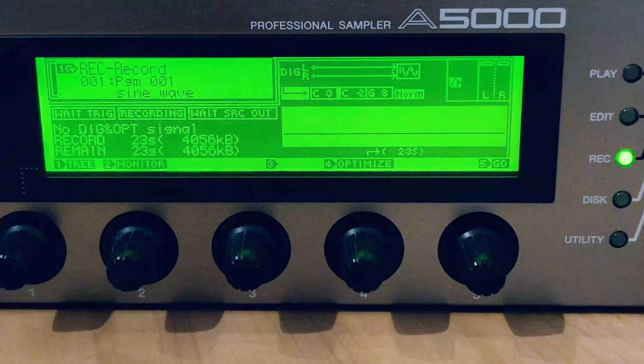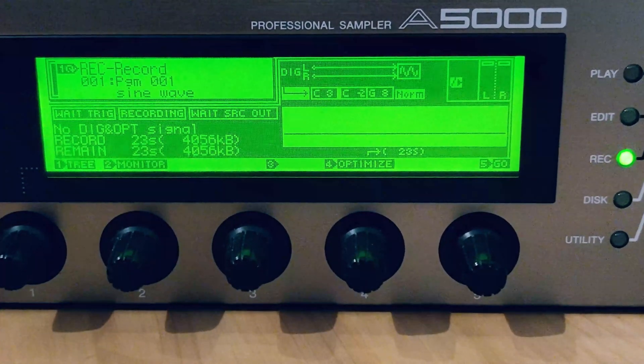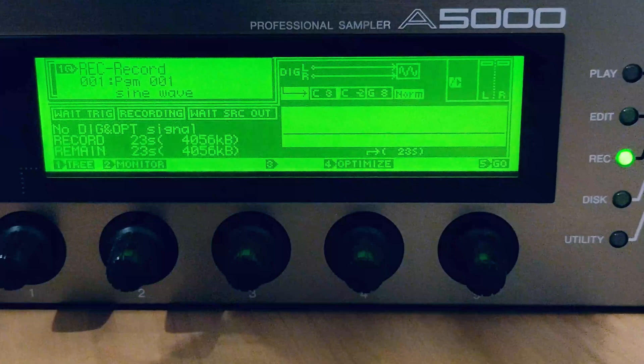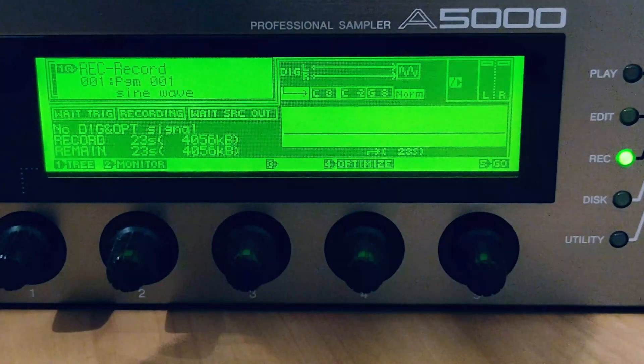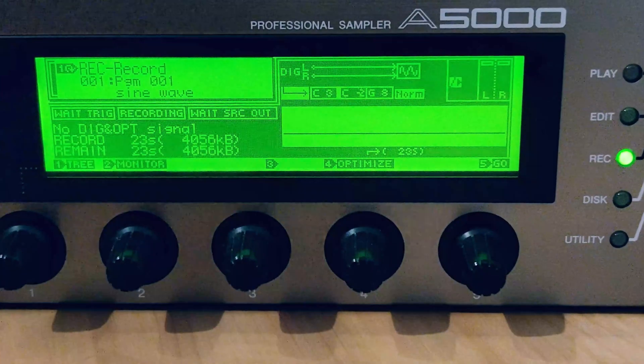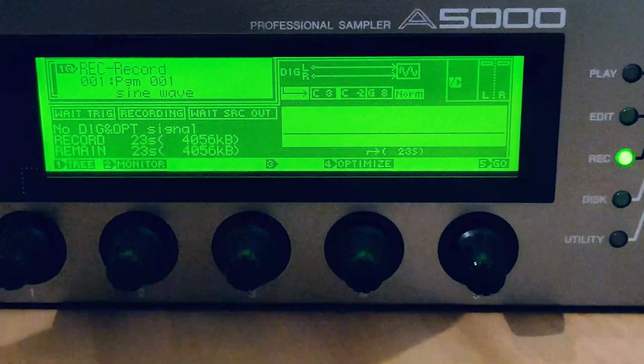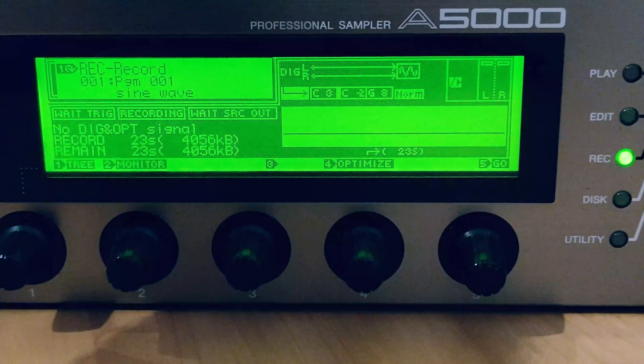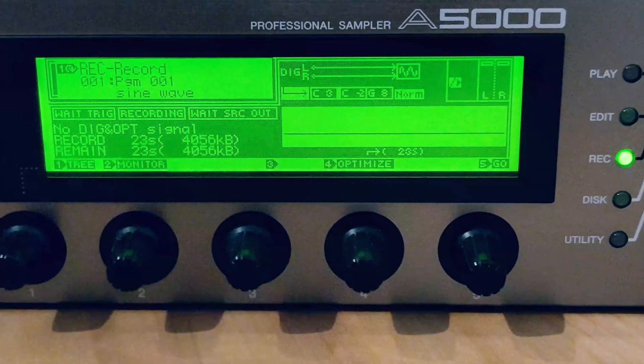Today I'm going to be upgrading this unit with 128 megs of memory. That's going to give me roughly 25 minutes of mono sampling, or about 12 and a half minutes of stereo sampling. The A-Series samplers will cap you out at 6 minutes and 20 seconds of continuous stereo sampling, and that's if you have 64 megabytes of memory installed. Today I'm upgrading with 4 32-meg SIMMs, which gives me a grand total of 128.